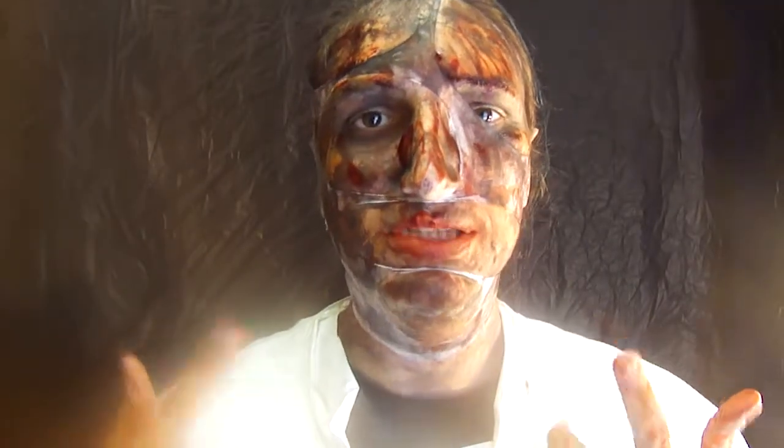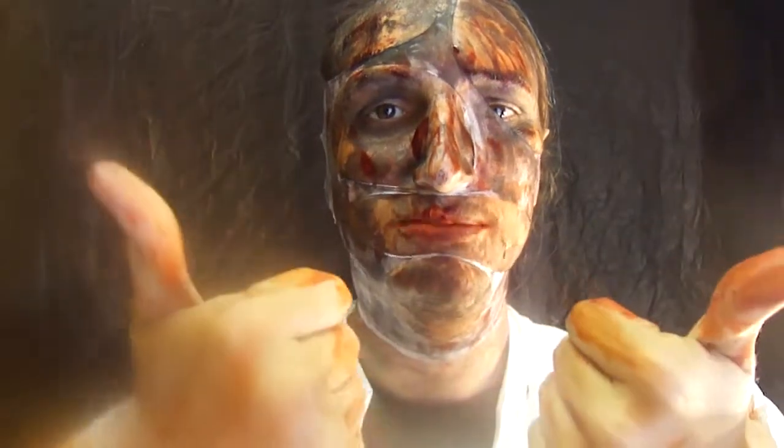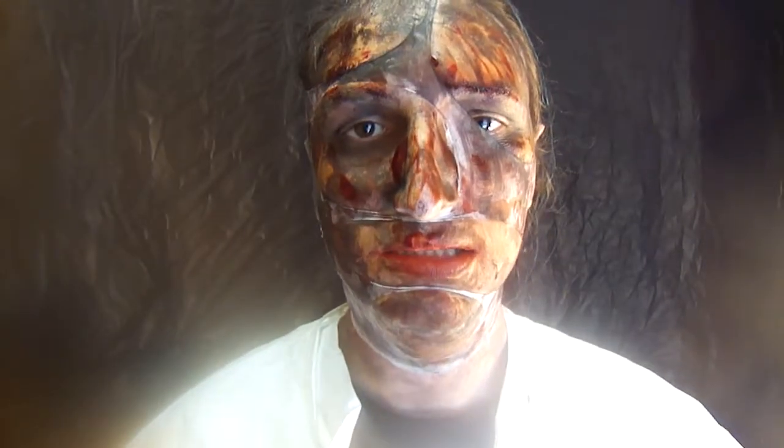Alright, if you want to find out how to do this makeup, please continue watching, and if you like this video, please give it a big thumbs up. If you're new to my channel, welcome, and please hit the subscribe button. Let's get started.